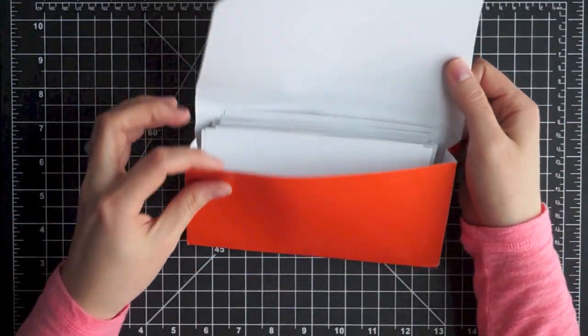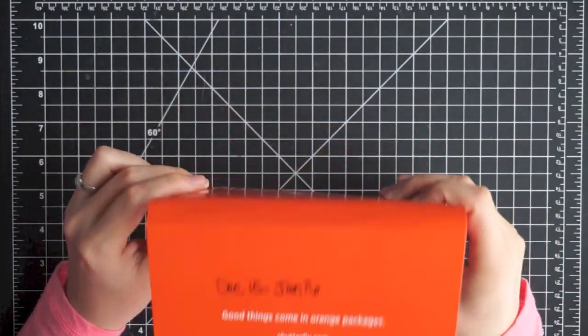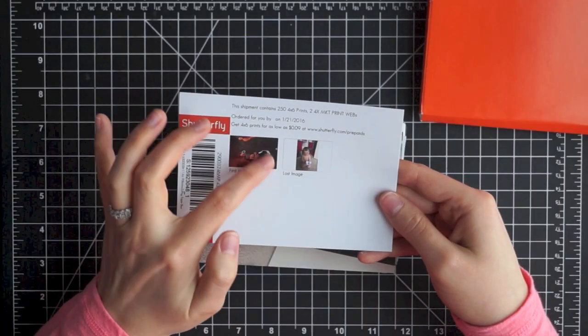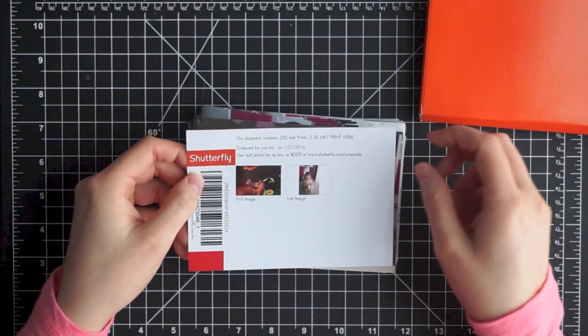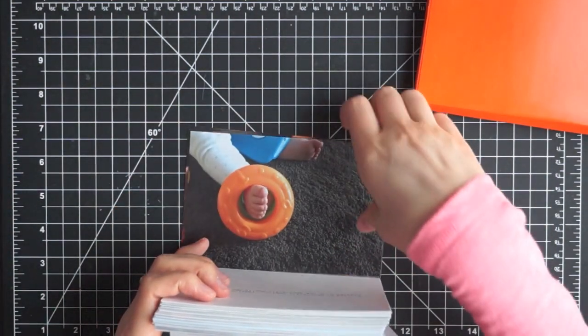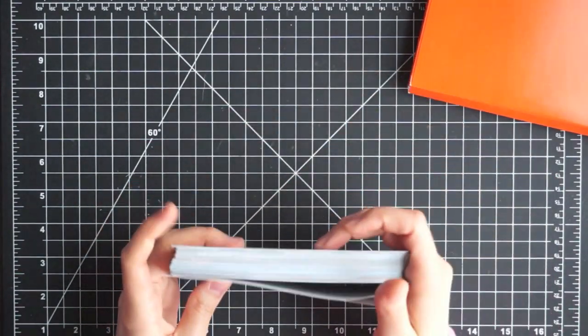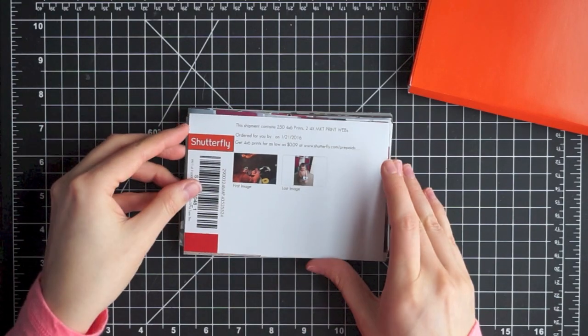The photos are actually arranged backwards in the folder because they have the barcode sticking out the front. The sheet shows you the first image and the last image in your set, and they're in reverse order — the last image is on top and the first image is on the bottom. Just something to note in case you're trying to organize them.